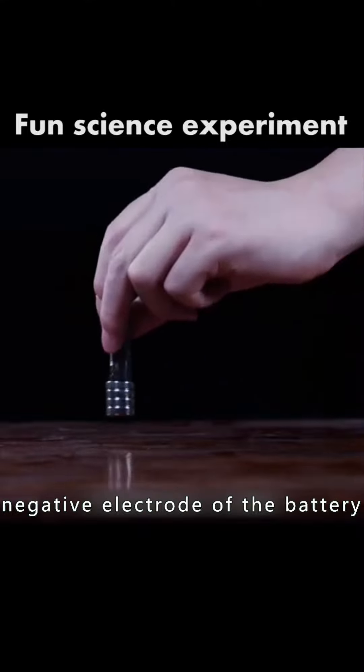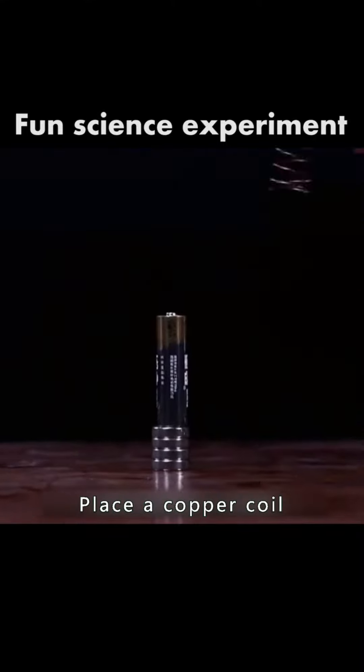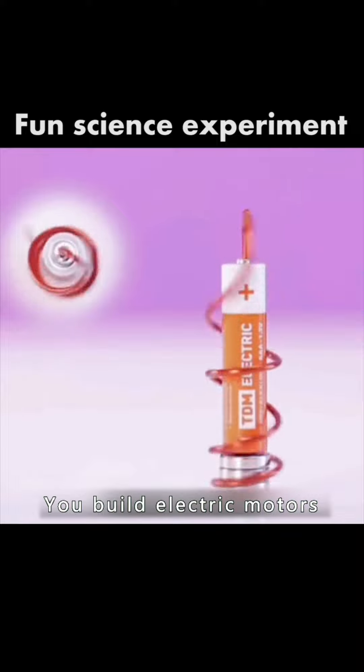Then attract a few magnets to the negative electrode of the battery and place a copper coil on the positive pole. You built an electric motor.